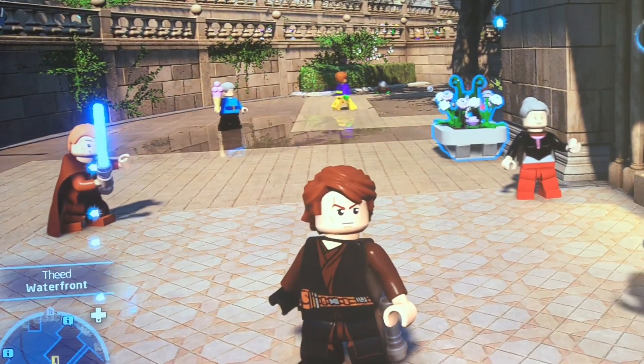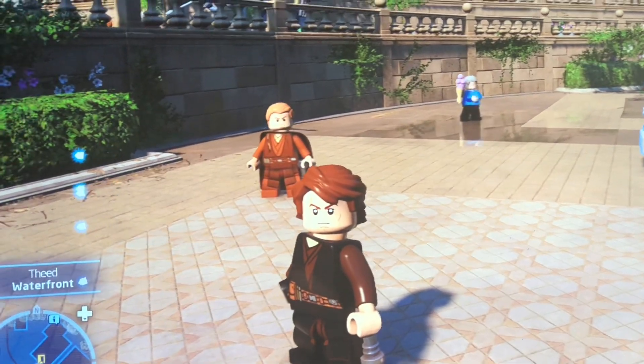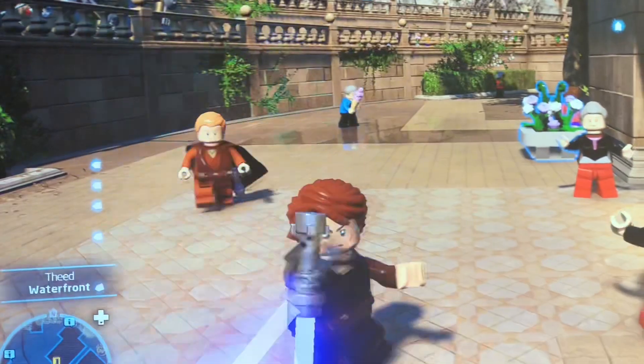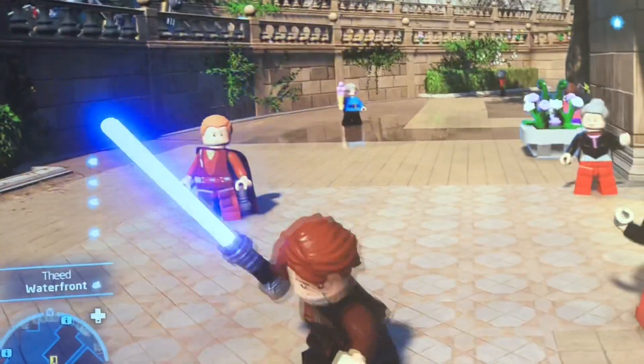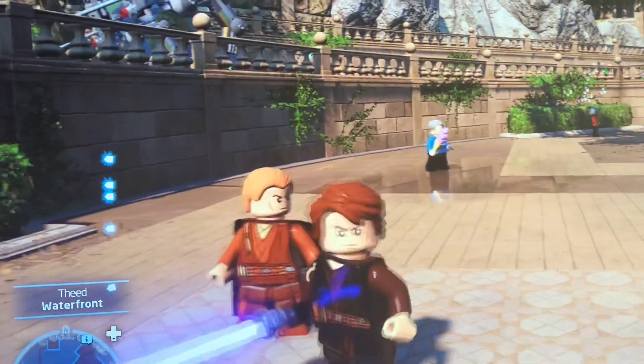Hi everyone, we're here with our Lego Skywalker Saga. We have Anakin's review today. Of course you got a blue lightsaber. For the purpose of the video, these are the two different versions of him.